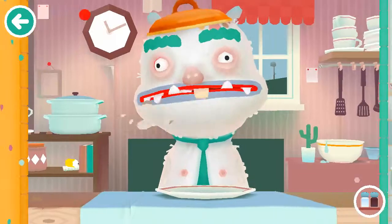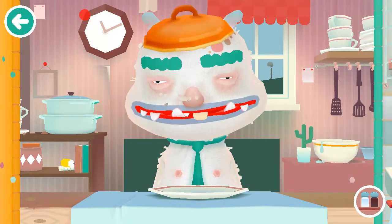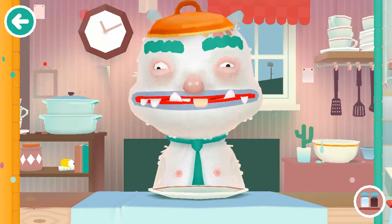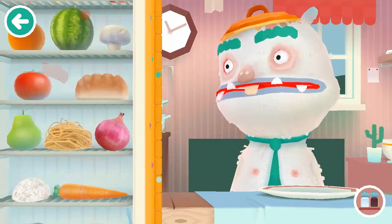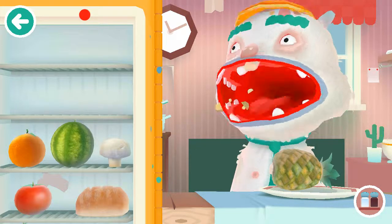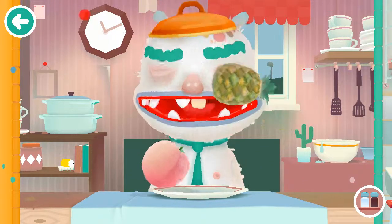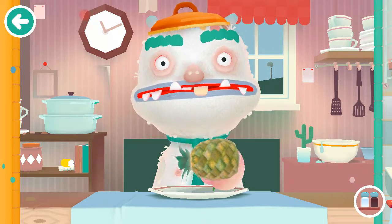Mr. Monster is hungry for raw mushrooms. Had enough? Okay, then what do you want to eat, spaghetti? You know what, let's just feed him the entire fridge. You all know that monsters have huge stomachs. You're not going to eat a raw pineapple? That's a crime.